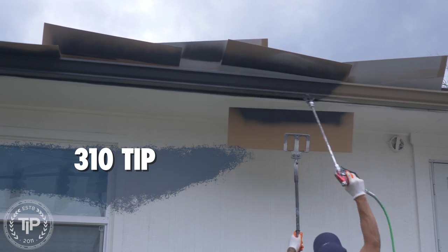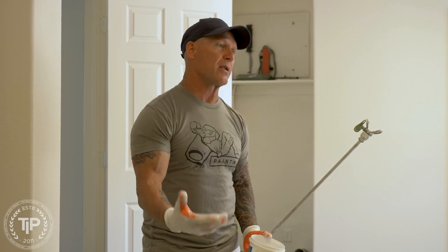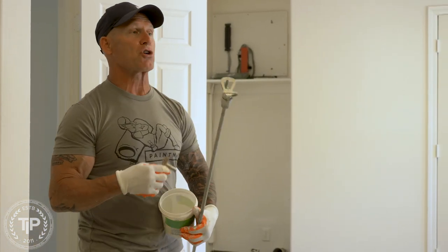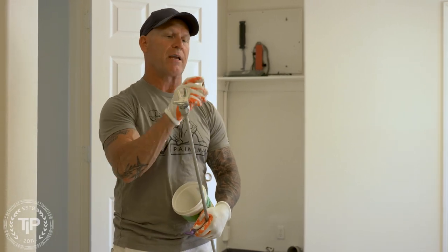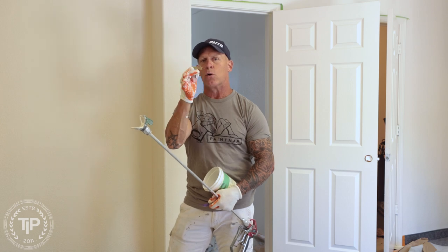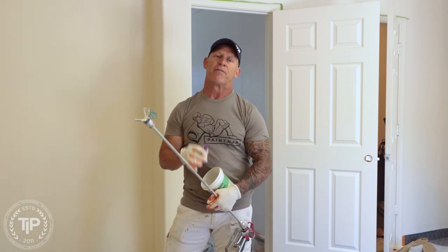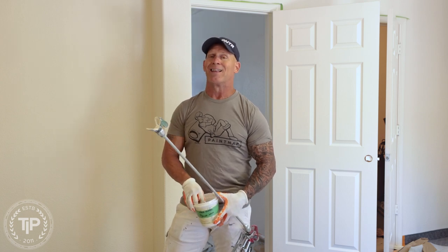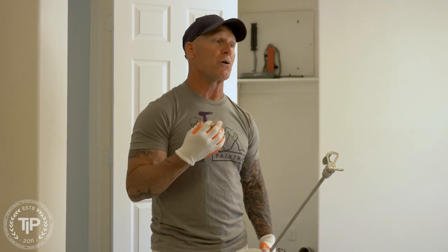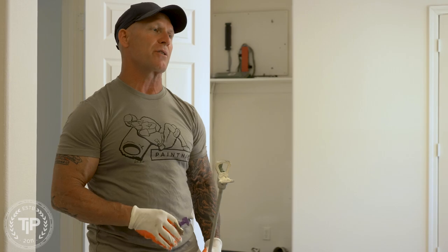I think a 310 is the most versatile tip there is when it comes to spraying trim, gutters, or doors. I prefer a Tri-Tech tip — Tri-Tech fine finish tips are the best fine finish tips made today. That's the Tri-Tech gold fine finish tip. If I can't get a Tri-Tech, I'll use a Titan fine finish tip. There are a lot of tip sizes out there — 410s, 510s, etc. — but the most versatile tip for fine finishes, if you can only choose one, is a 310.